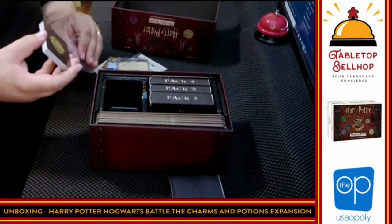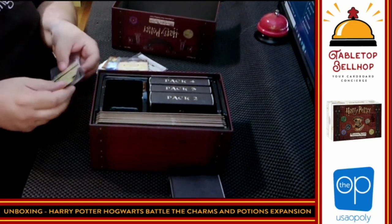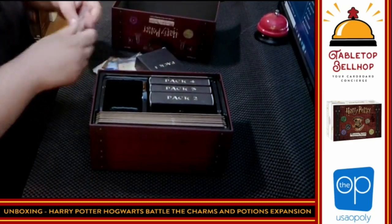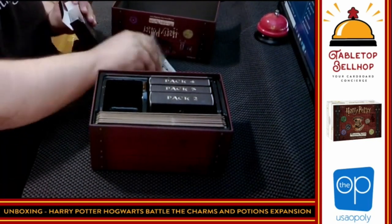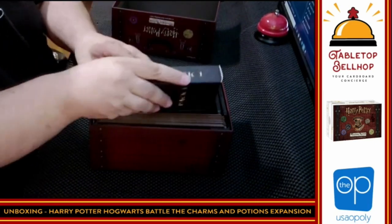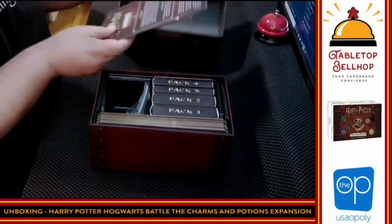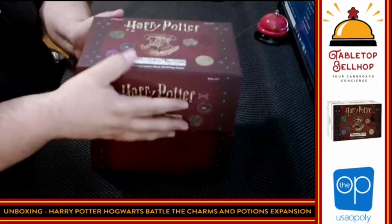To see pack two you're going to have to pick this up and play through and beat pack one. Note they say pack instead of book, so I have to assume at this point they're not based on any official canon. I'll put all this back into pack one. Pack two is just as big as pack one; three and four are a little smaller. There you have what you get with Harry Potter Hogwarts Battle: Charms and Potions expansion from The Op — the second expansion for Harry Potter Hogwarts Battle.